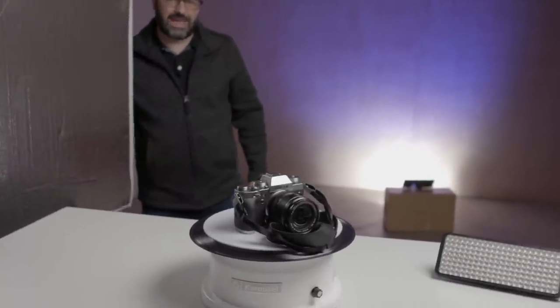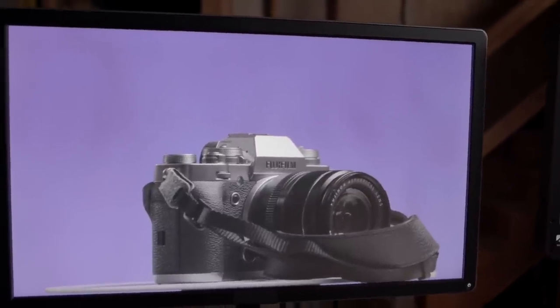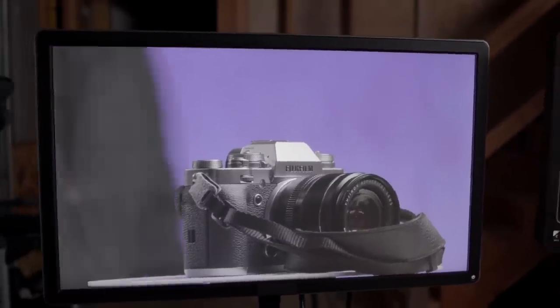If Ken goes over to the monitor and takes a look at that, we can see how that looks. There it is off, and there it is on. Are you seeing that, Ken? Oh yeah. There you go. So that's basically the setup here.